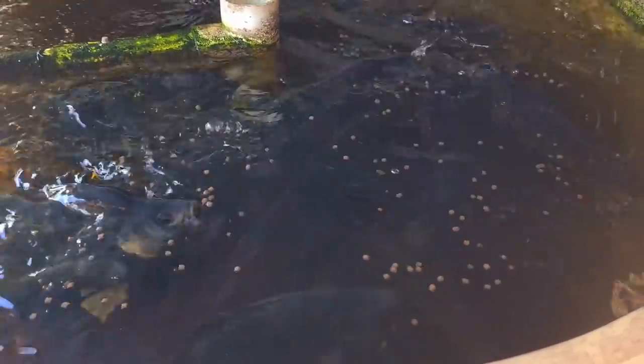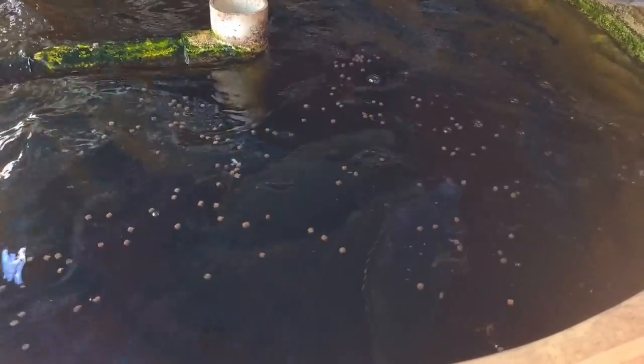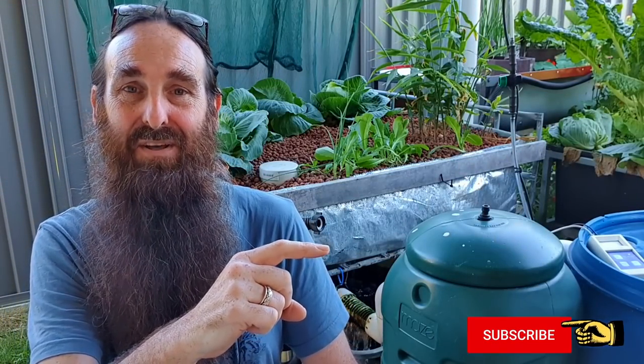The reason I haven't done it yet is twofold: one, those lab tests are a little bit expensive here in Australia; and secondly, I'd like to get a decent load of solids through the mineralizer, let it build up a nutrient bank, and then do the test. Through winter the fish really haven't been feeding a lot, but at the moment they're really smashing through the feed. I'll wait a little while before I do that test - it will be coming to the channel, so hit that subscribe button and the bell icon so YouTube will send you a notification.